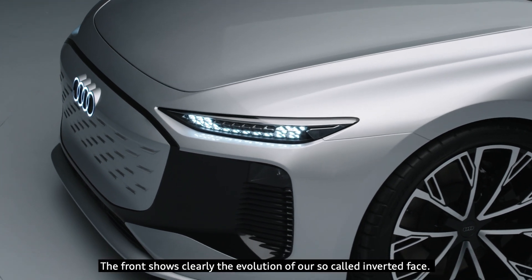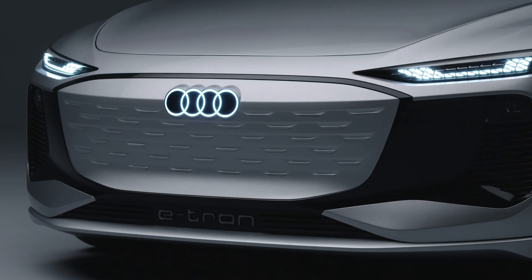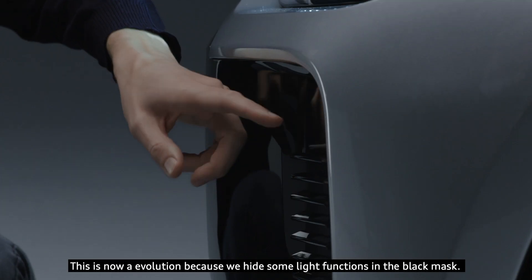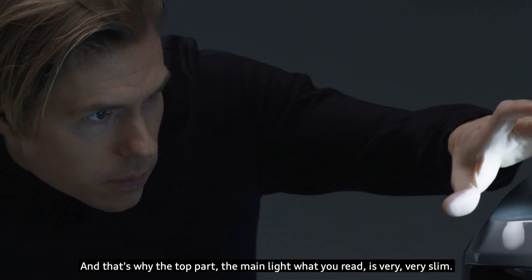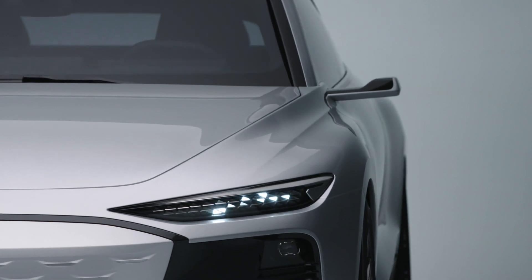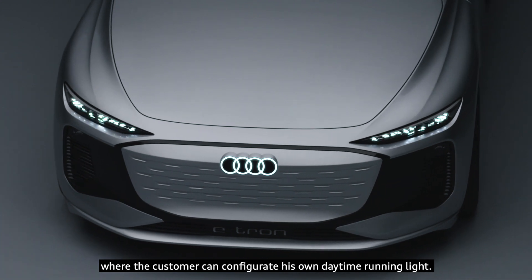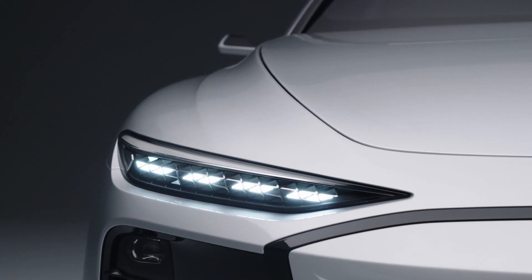The front clearly shows the evolution of our so-called inverted face. This is an evolution because we hide some light functions in the black mask, and that's why the main light you read is very, very slim — it's the slimmest headlight you find on an Audi model. This headlight has three rows of LEDs where the customer can configure their own daytime running light.